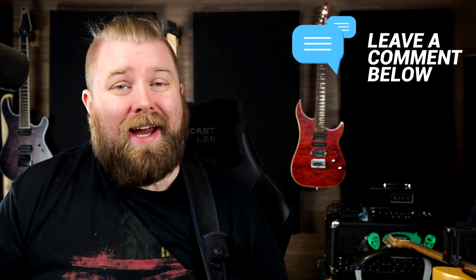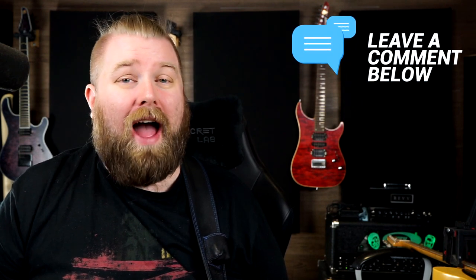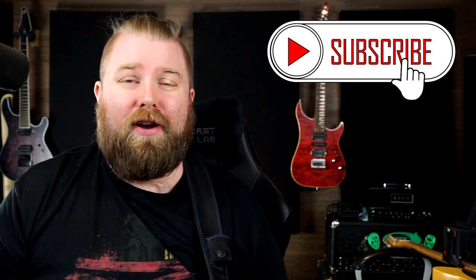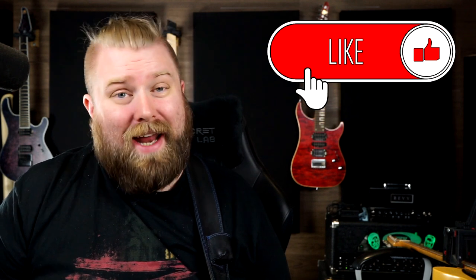Hi everybody, Levi Clay here. As you saw in that intro, today I am going to be showing you the craziest guitar that I own — an absolutely outrageous instrument from my friends over at Hybrid Guitars, link in the description. Before I get talking about this guitar, please do hit that subscribe button, leave me a comment below, get notified — all of that good stuff is a great way to help the channel out.